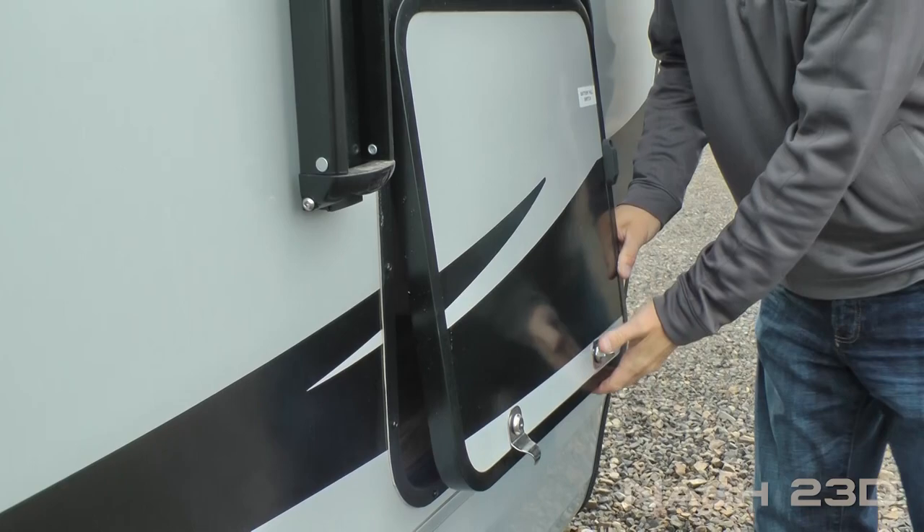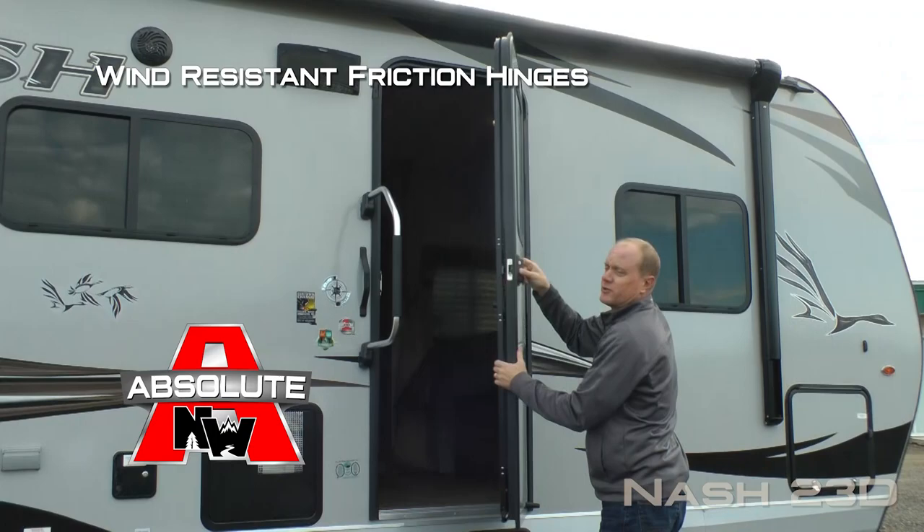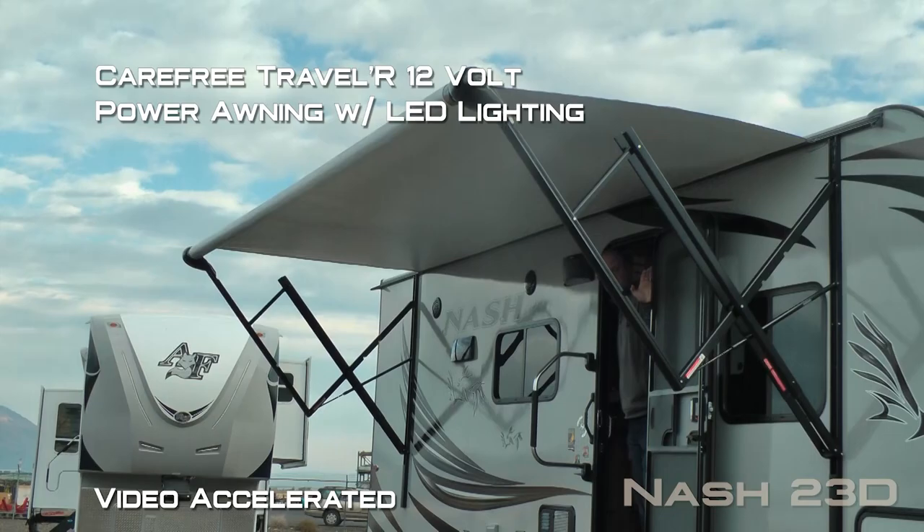Here on the door side of your pass-through storage you'll find another absolute Northwood feature: the battery kill switch. Here at the entry door you're going to find an extra large grab bar handle, and another absolute Northwood feature — the friction hinge which renders your entry door wind resistant. Carefree Traveler 12-volt power awning.